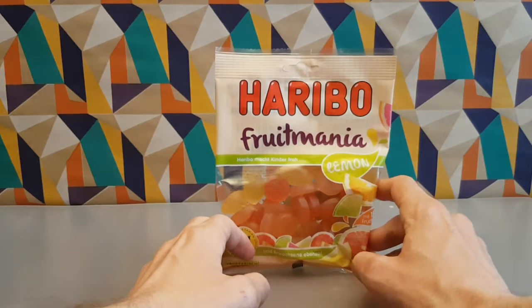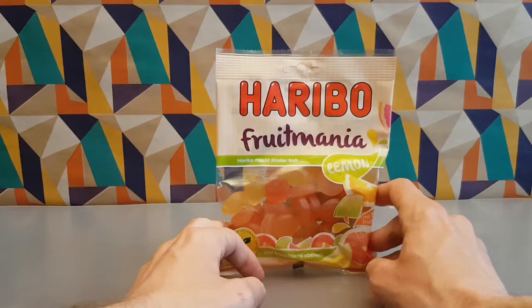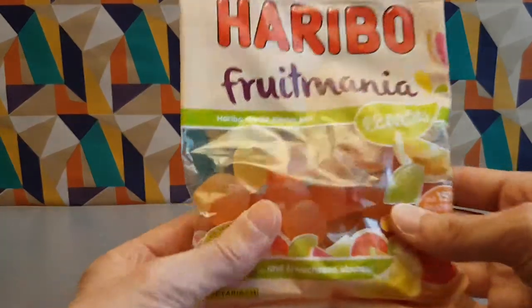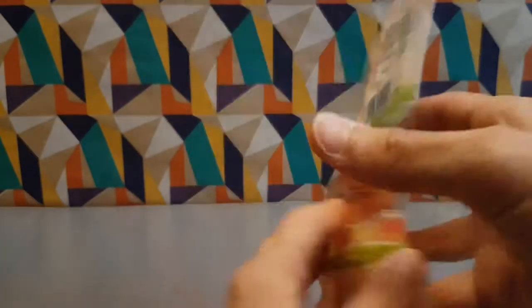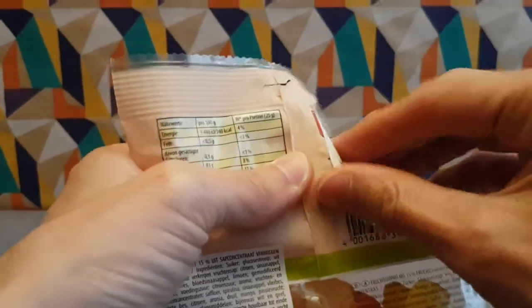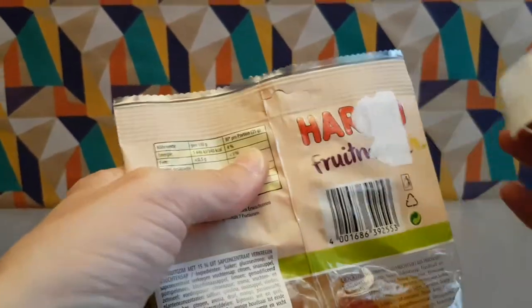These are German Haribo. There's no bear on this because it's a bit more of an adult product — no bear. Let's pop these open; they've got stickers covering everything so you can tell what's in them, just covering the fact it says Haribo Fruit Mania.